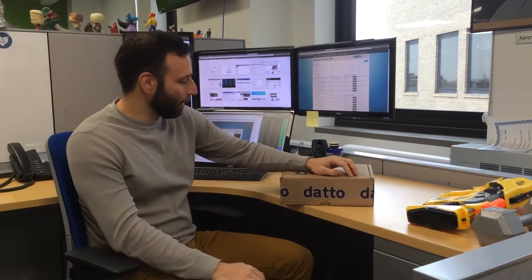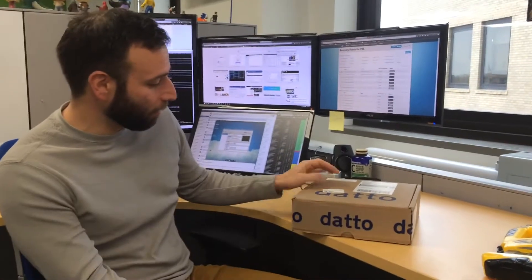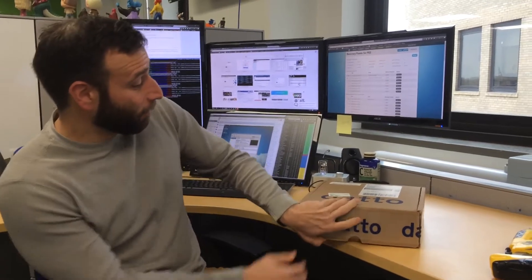Hi, this is Aaron with Datto Support. I've got an Alto 2 from our build to do some testing on today that just arrived, so I thought I'd do a quick unboxing video.